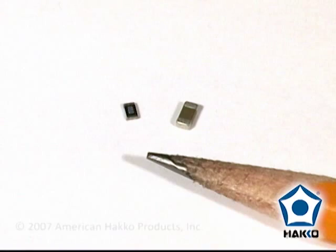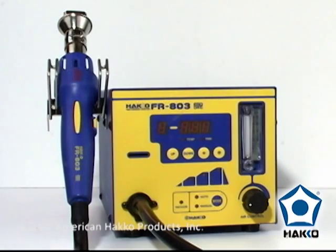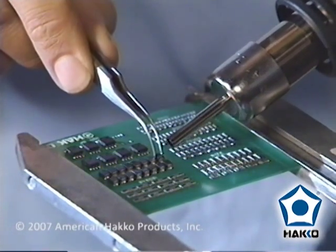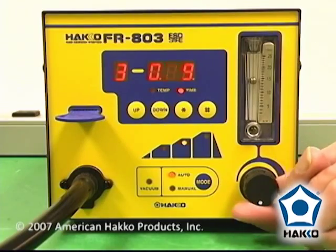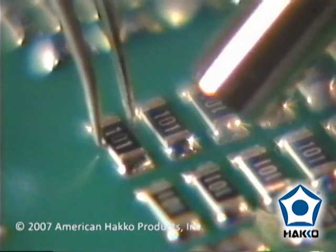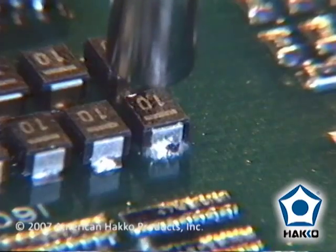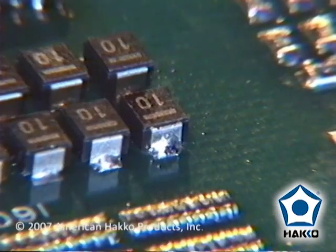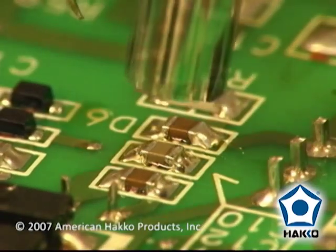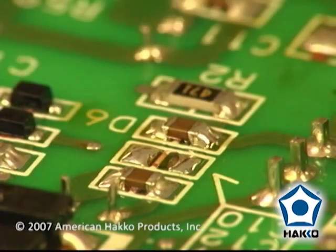Smaller surface mount components, such as chips and caps, can also be removed and replaced with the FR-803. In this case, we will use one of the three single nozzles. Adjust the air control to the proper flow for your application. Be careful the air flow is not too strong — otherwise, the hot air can blow solder off the pads or heat up adjacent components. Apply flux to the leads, use a pair of tweezers to grip the component, and heat the solder and pull the component off the board.